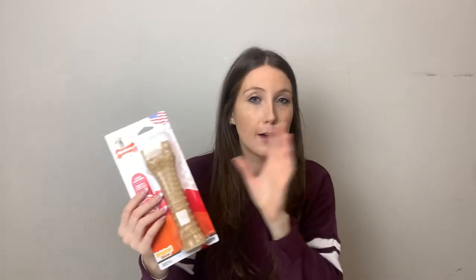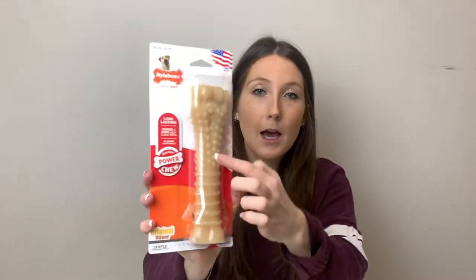Nylabone has a variety of bones and I'll put pictures up since I don't have all of them with me. They also have ones specifically for puppies, ones for teething, and different animal shapes like dinosaurs that have ridges on them. This Nylabone has ridges on it which is good for their teeth, and they come in a variety of sizes depending on the size of your dog.